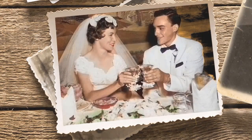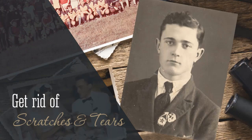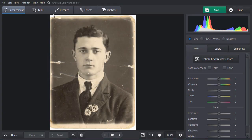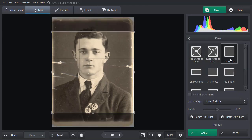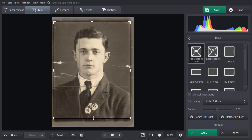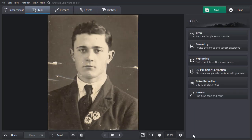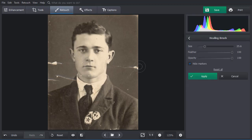How to fix old photos if they have tears, scratches, and spots? With PhotoGlory at hand, it's no challenge. First, let's get rid of teared edges by cropping the image. Select a preset and adjust the cropping frame to your taste, then click Apply to crop your image. Now let's see how to get rid of scratches. Go to the Retouch tab. If you have scratches or spots that don't affect small details, use the Healing Brush. Just adjust the brush size and paint over the scratch — the software will erase it automatically.